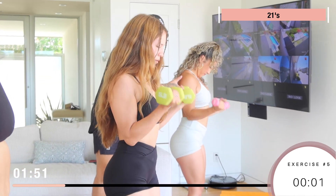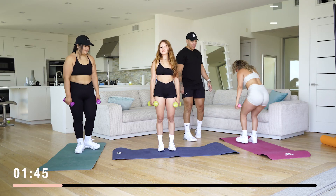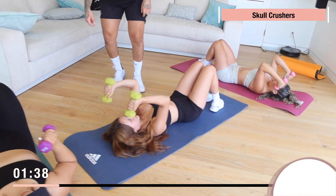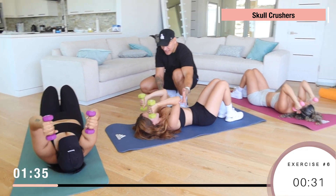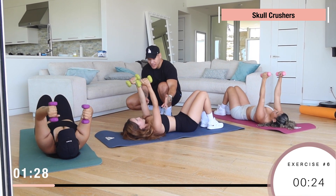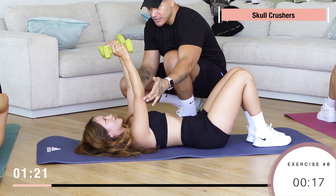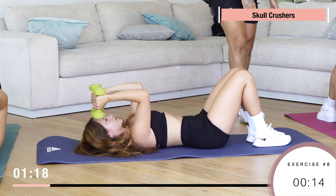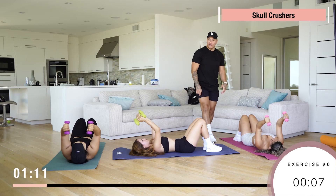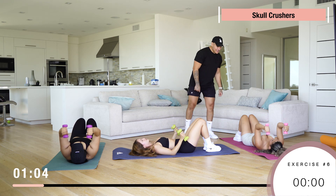Remember with biceps too — keep the arms stable. Now we got skull crushers, 15 reps. Arms are stable. You want to make sure you're using a weight you can control on the way down. Notice how Lily is going at a good pace — you don't want something bringing your arms down too fast because you might smash your face. Make sure the dumbbells go by your ears and the side of your face, not towards your forehead. All the way to 15, you guys are killing it!